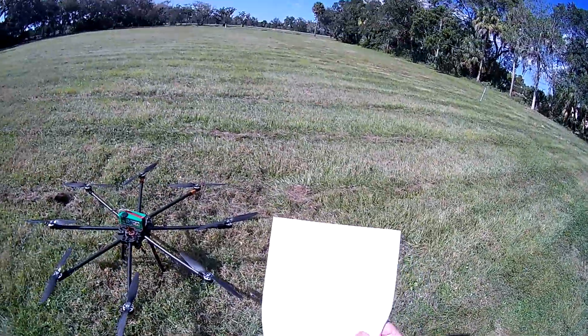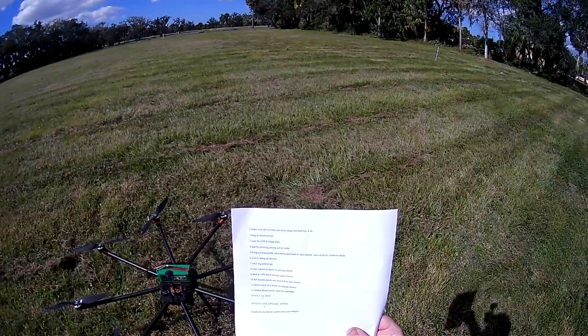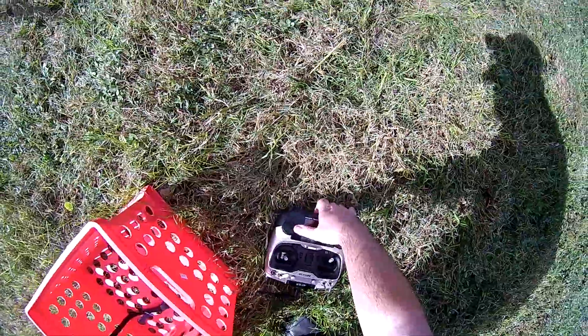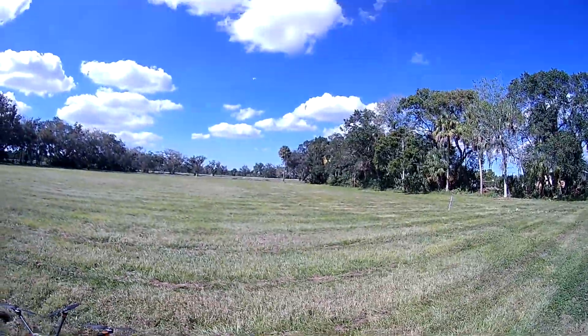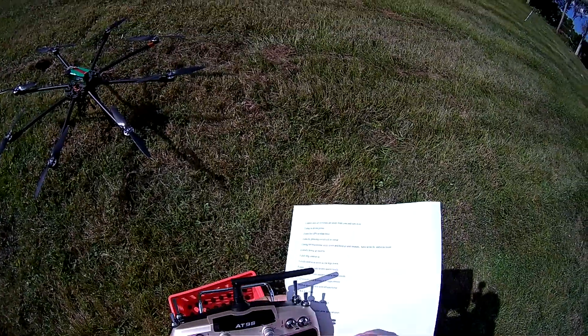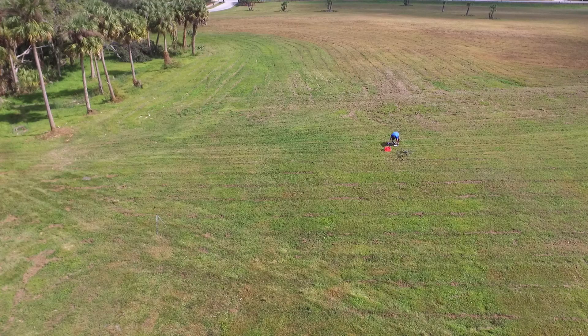Now you should always have instructions on how to start it up. First we need to turn on the transmitter. This is the second time I'm flying this so I need to make sure I'm doing it right. Turn on the transmitter. Record — it's recording.